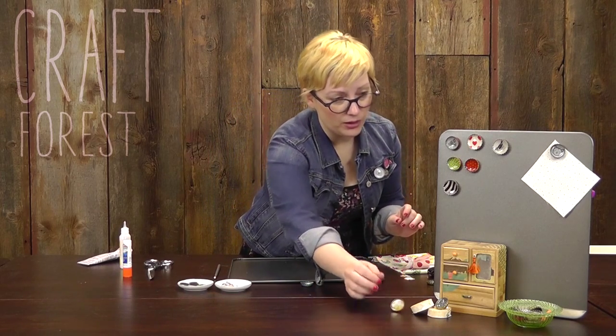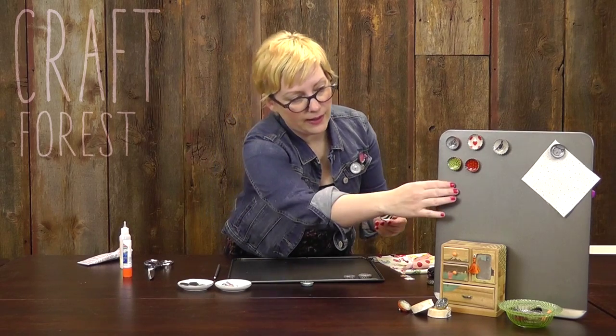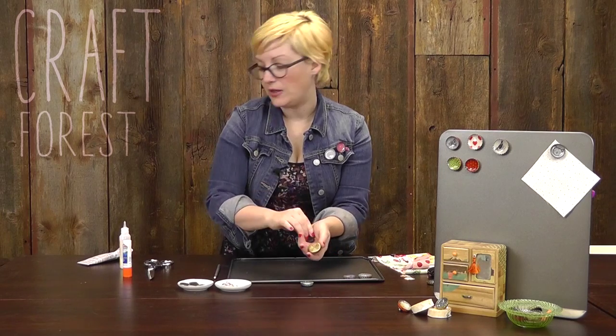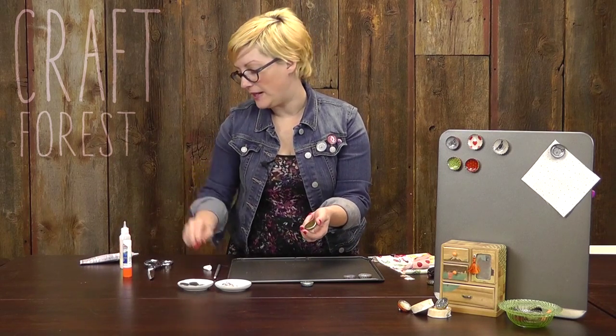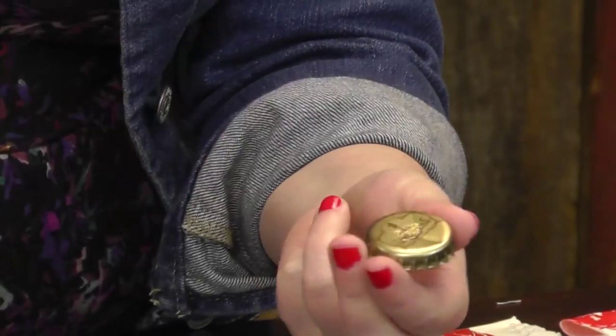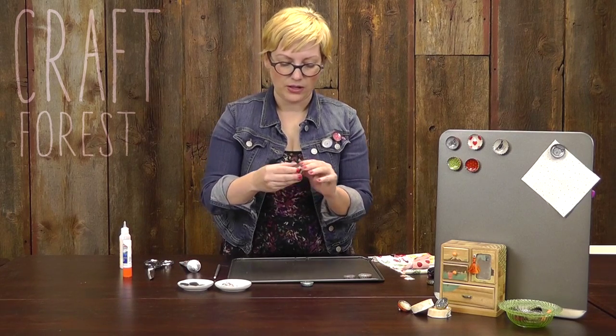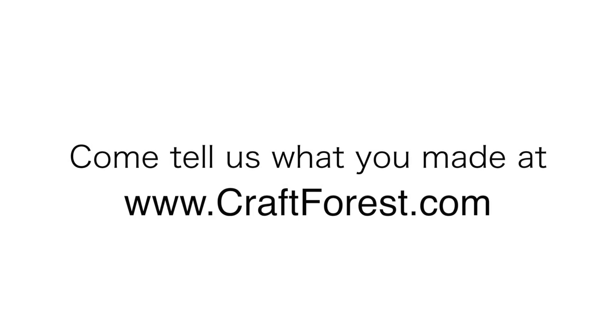For the magnets, these are really simple. All we're doing is taking an adhesive magnet and sticking it to the back. There's adhesive on the magnet already, but I recommend adding a little bit of glue just to make sure it stays on. Press it down, let these dry, follow the directions on your glue, and you're set. These are really, really simple to make. I hope you enjoyed this tutorial on reusing your old bottle caps from Craft Forest. Thanks guys — I'll see you next time.